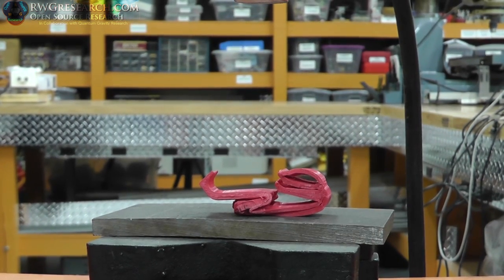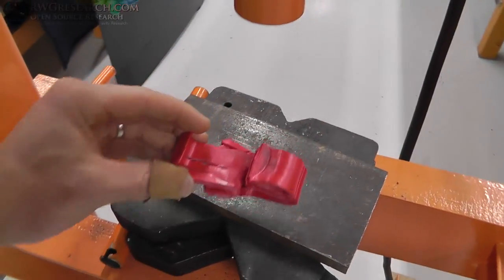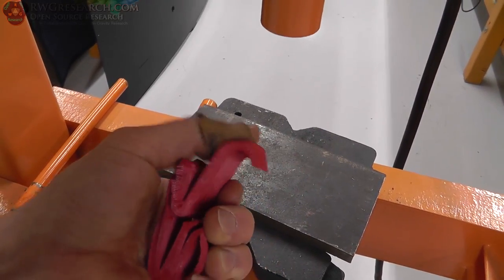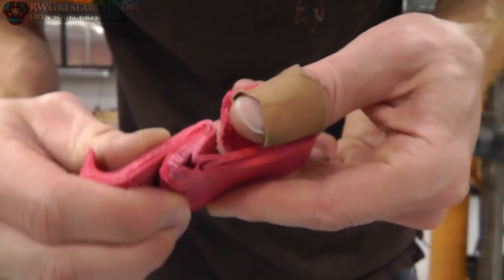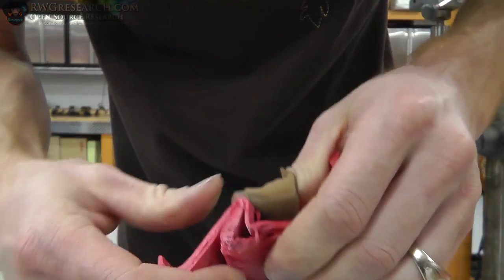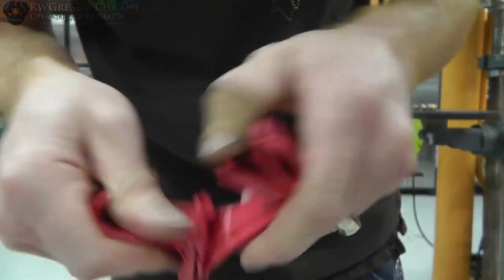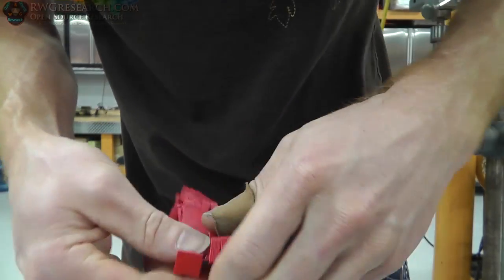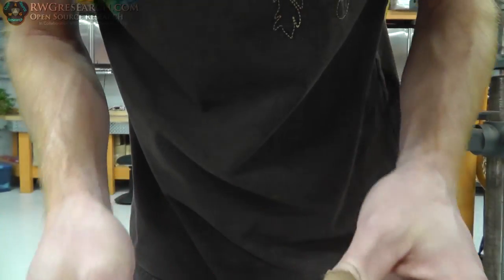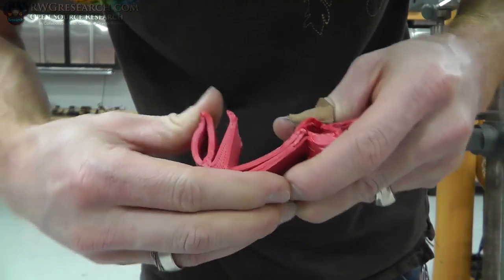I'd have to say that fared pretty well — not too shabby. It's definitely kind of sad now but it still held together really well. Even though it's smashed pretty good, it's still quite together — I'm pleasantly pleased with that. You can see how it's sort of flexible but doesn't really break, unlike normal PLA which would probably just shatter or be so stiff you couldn't bend it.